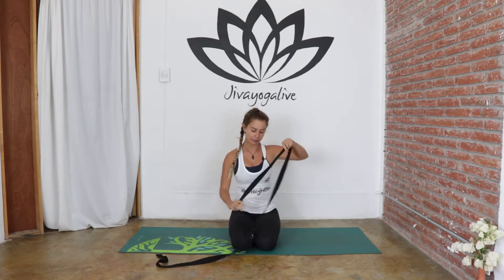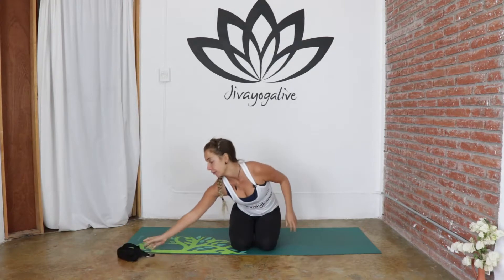I'm going to use the support of a strap. If you have one handy, just grab it now and place it to the side. If you do not have a strap, you can use a belt. If you do not have a belt, you don't need anything except yourselves. I just wanted to stress the importance of yoga, especially as a complementary practice to running.